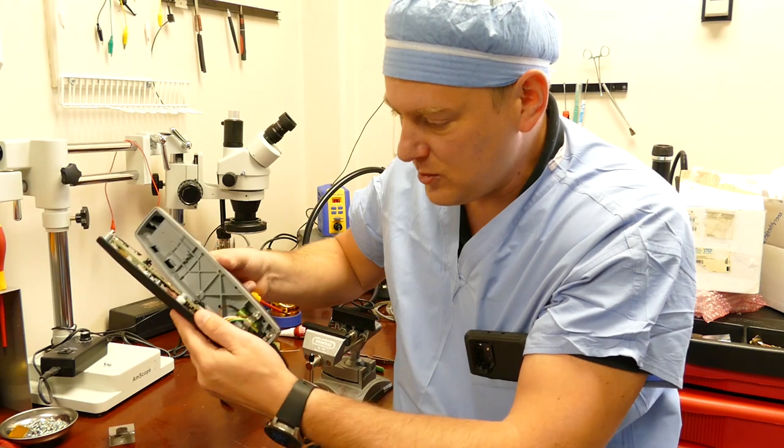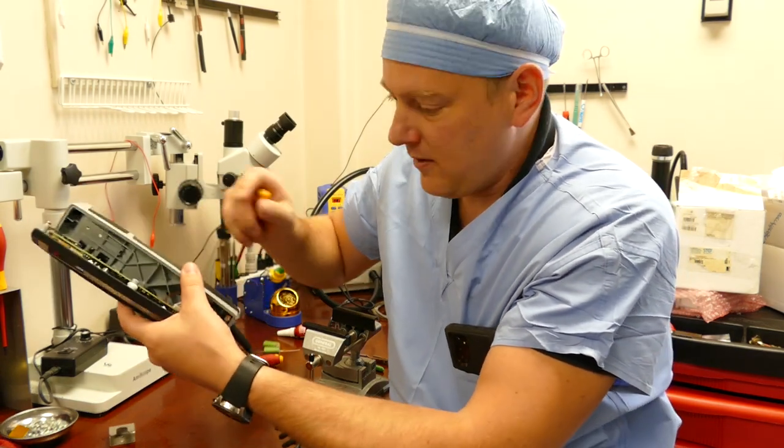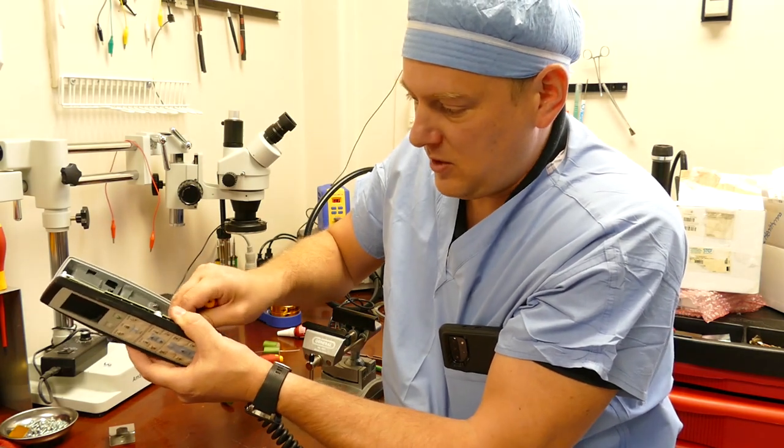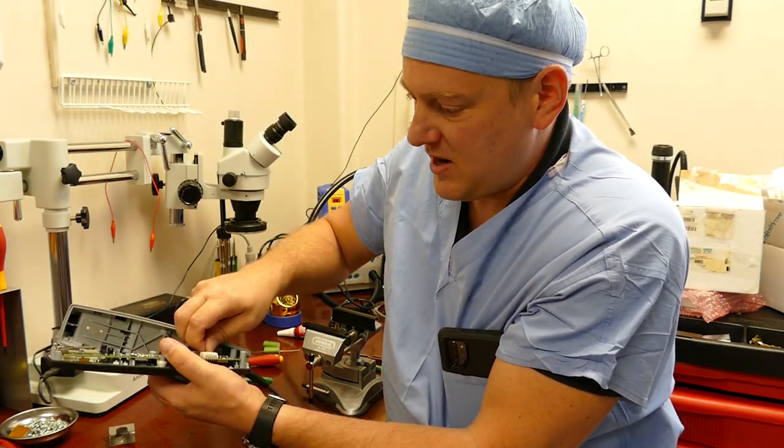Now be careful — there are two wires that connect the cord to the main circuit board. We're just going to disconnect those right now.